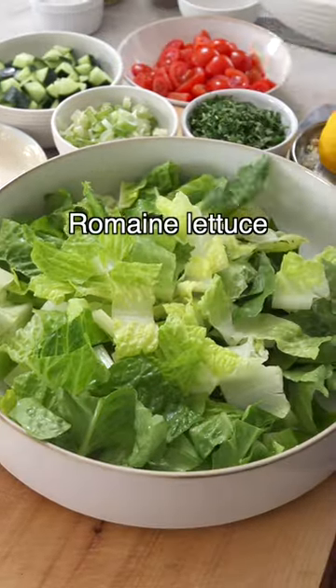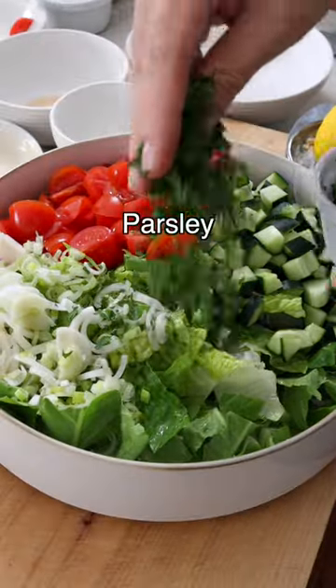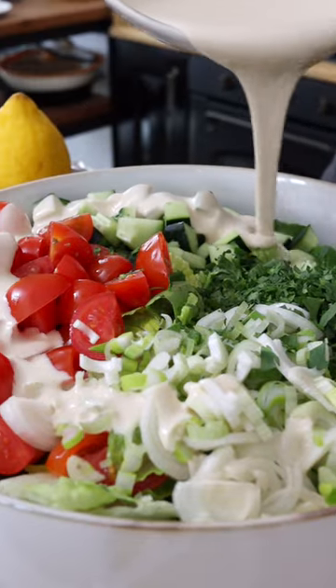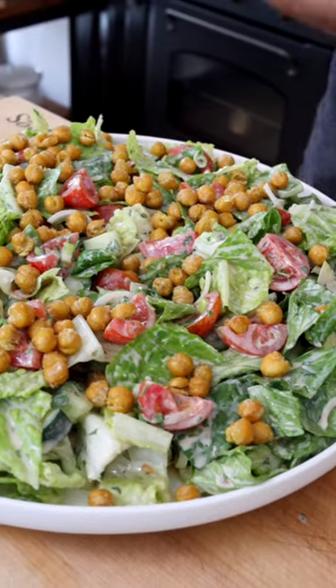To a large bowl, add chopped romaine lettuce, diced cucumber, quartered cherry tomatoes, sliced green onions, finely chopped parsley, then drizzle with the tahini sauce and toss the salad until the ingredients are well combined. Then right before serving, add the crispy chickpeas on top.